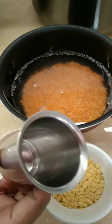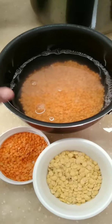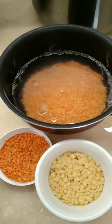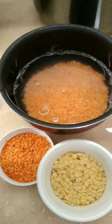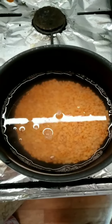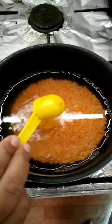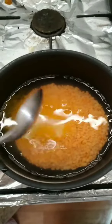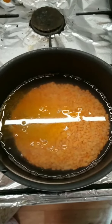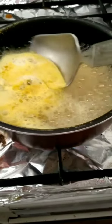I am going to put a glass of water in a glass of water. When you put it on the ground, you put it on the ground. You put it on the ground and it's dry.